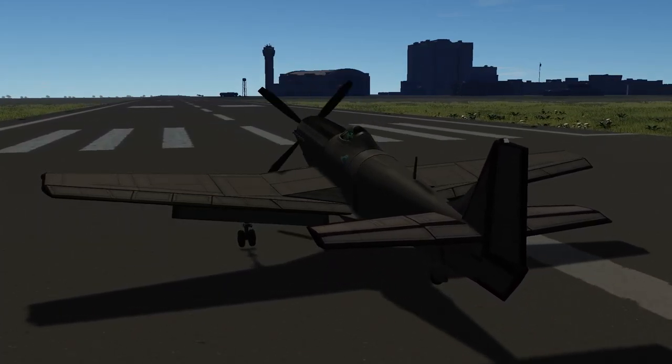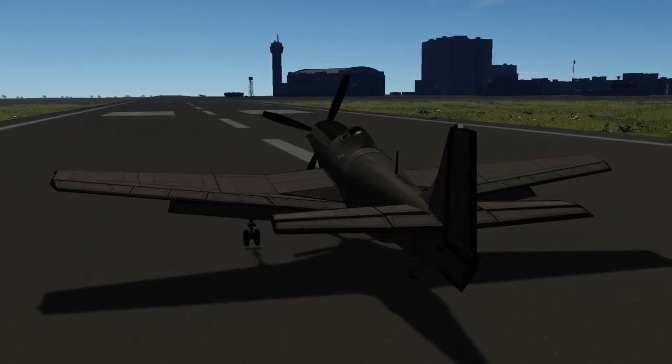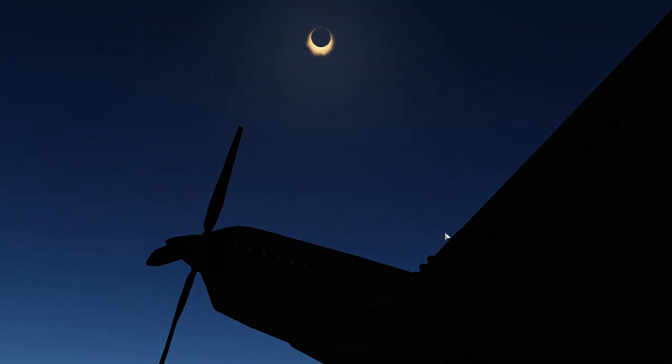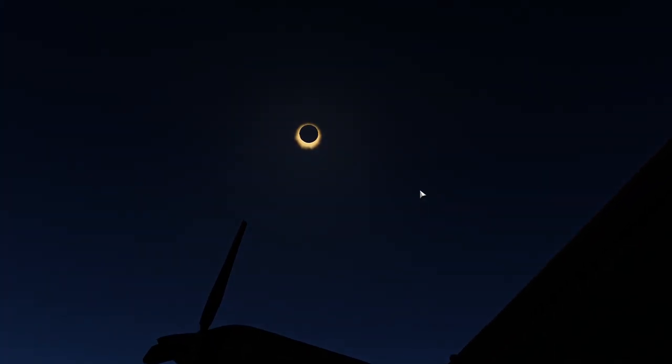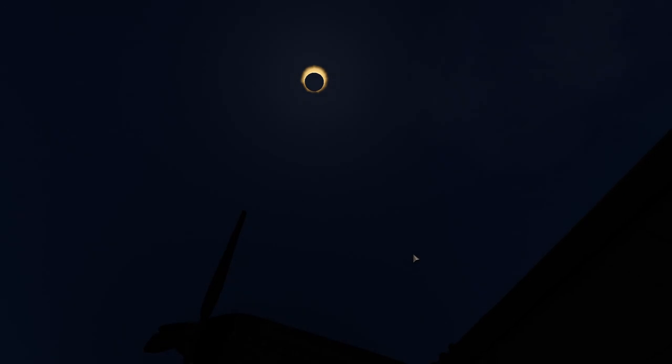We're going to give a little showcase of the vehicle here today as well as a tutorial of how to fly it yourself. I was wondering why it was so dark looking — it gets really dark, which is gnarly and very cool. We're going to let it get brighter out here before we actually take off.